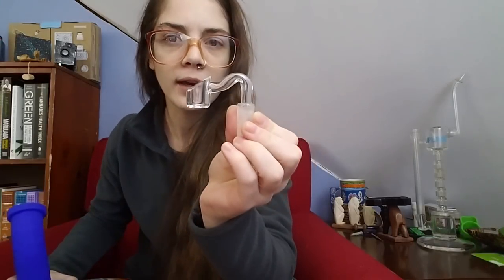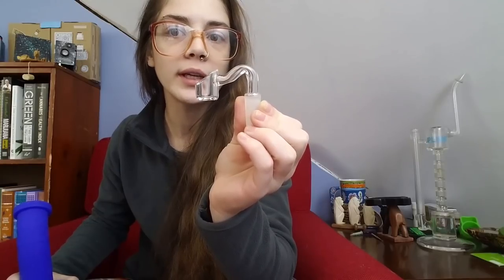They included a quartz banger that's really thick — it's probably one of the thickest bangers that I own. I'm not sure I'm a fan of its bent neck versus an actual rounded neck. Like, it's not rounded, it's bent. They also included a little 18-to-14 joint adapter so that you have a glass-on-glass joint, which I think is pretty awesome.